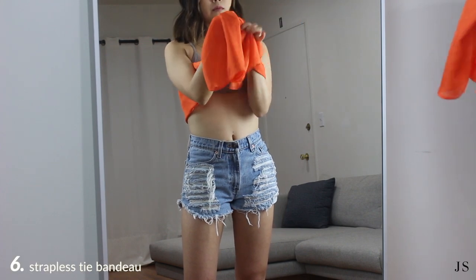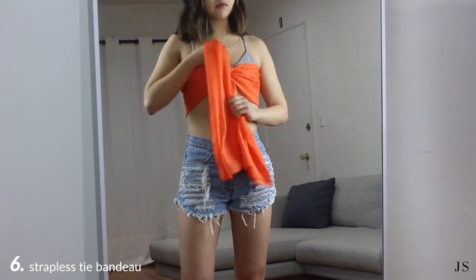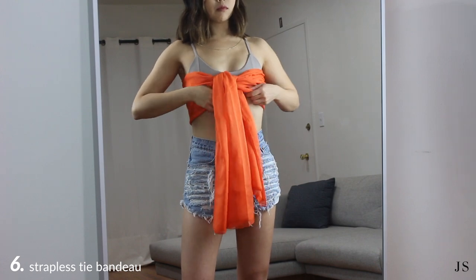Another way is to wear it as a strapless bandeau with a hanging tie. Just move the knot down from the neck to the center of your chest.